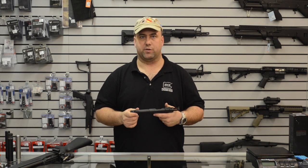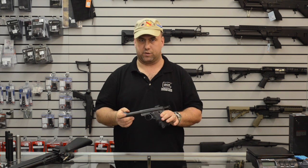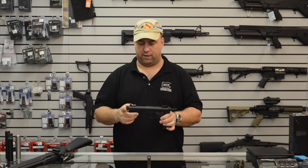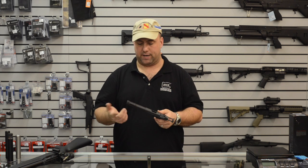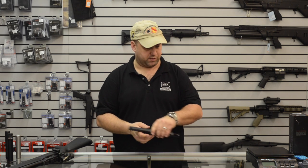I'm going to go over a couple of guns we're going to use today out on the range to test the .22 suppressors. This one's a Ruger Mark III, 5.5 inch threaded barrel, factory threaded gun. We'll be doing the pistol testing with this pistol.